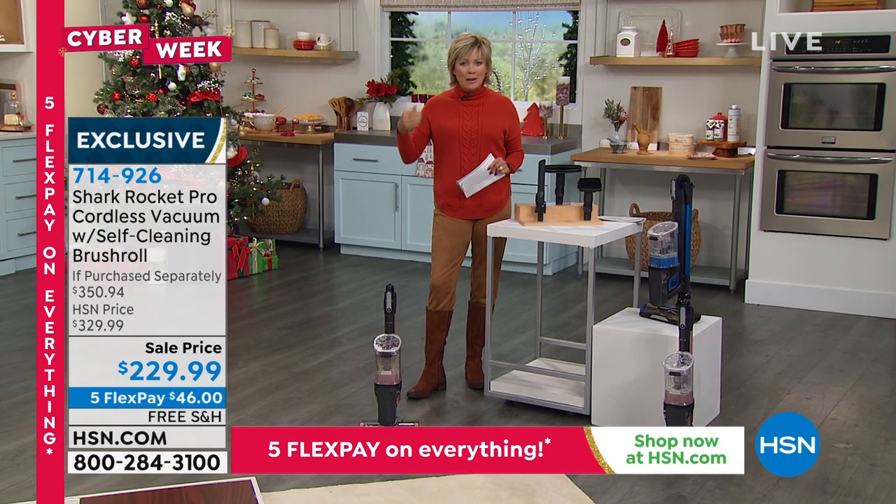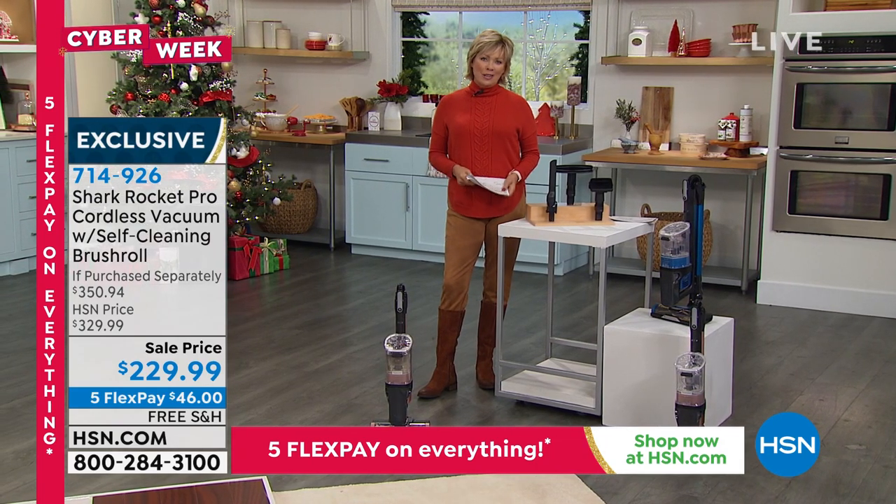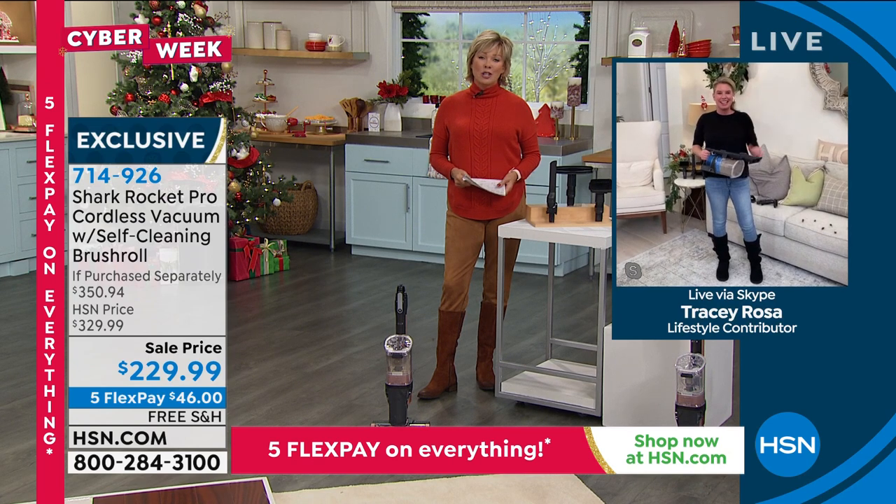The power fins basically squeegee and polish your floors. Thank you so much, Tracy — so good to see you. I know you've been a busy girl lately.